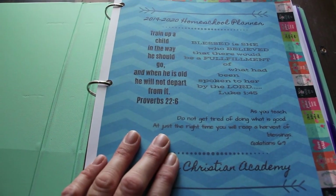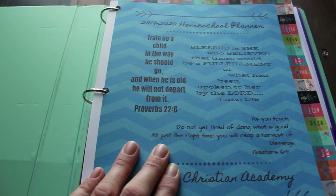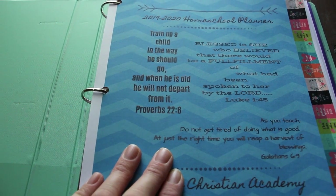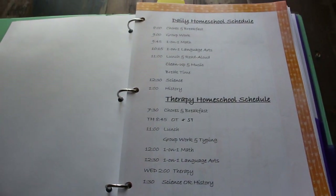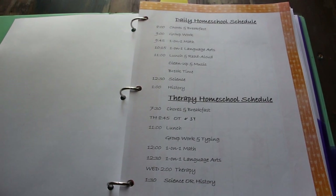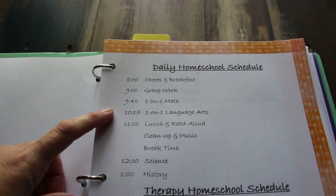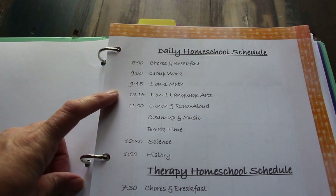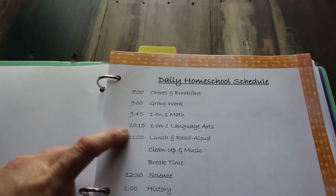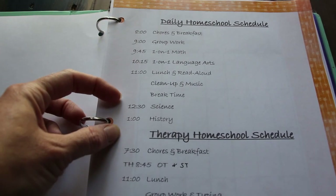This is just a page I printed out because I like all of this scripture — it's been in planners in the past and it's very pertinent and inspiring — and I trimmed it out with some washi tape. This is our rough schedule. I strongly believe that a schedule is meant to serve you; you are not meant to serve your schedule. These times are something I'm definitely not a stickler for, but they help me know what I want to get done before lunch and what gets done after lunch.